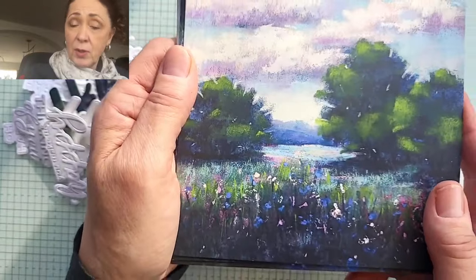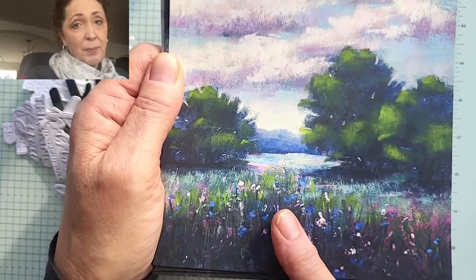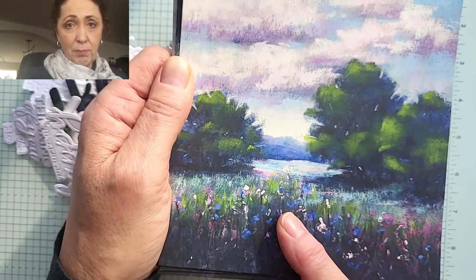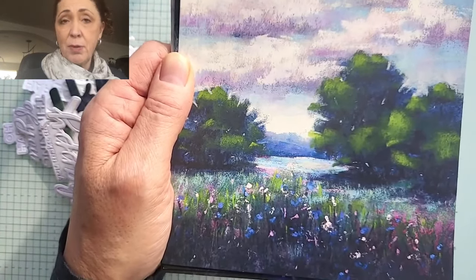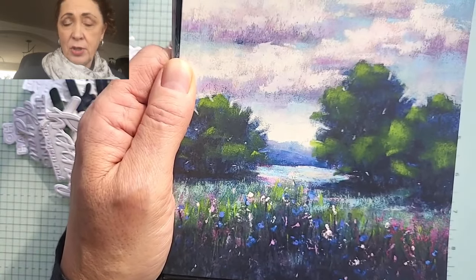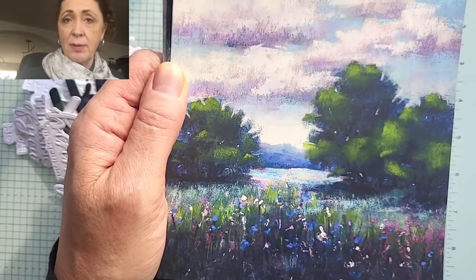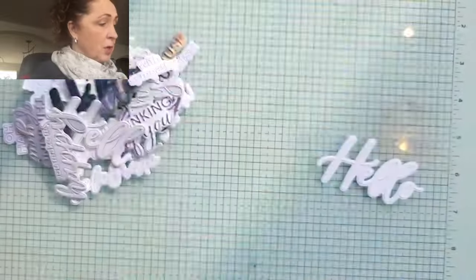Did you know that the next Paper Pumpkin is going to coordinate with the Meandering Meadows suite? It's the March Paper Pumpkin, which means you get an extra bonus stamp set - and it's a big one because it doesn't fit on the regular Paper Pumpkin block. Subscribe yourself and get the three-month Paper Pumpkin subscription, because then you'll qualify for a free celebration item as well. You can even skip a month anytime, so you can make that three-month subscription last six months with no penalty.